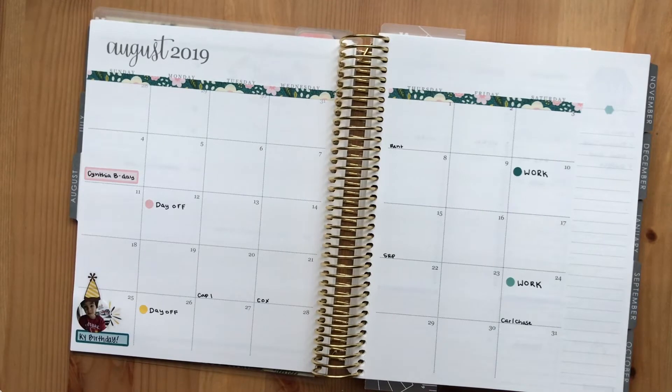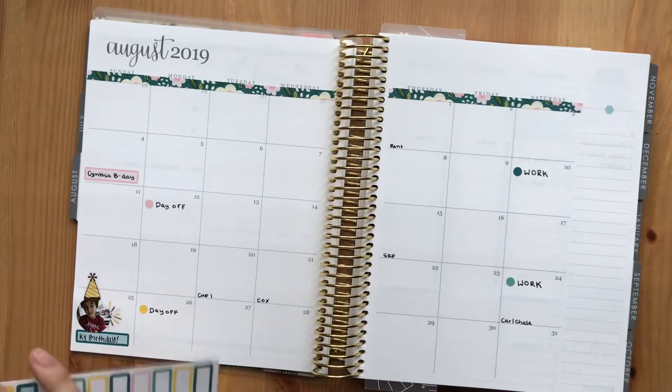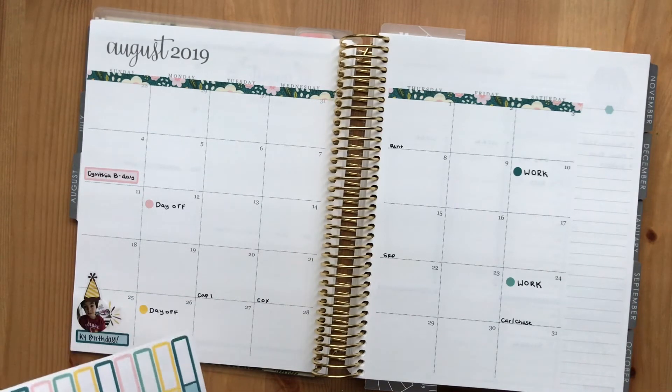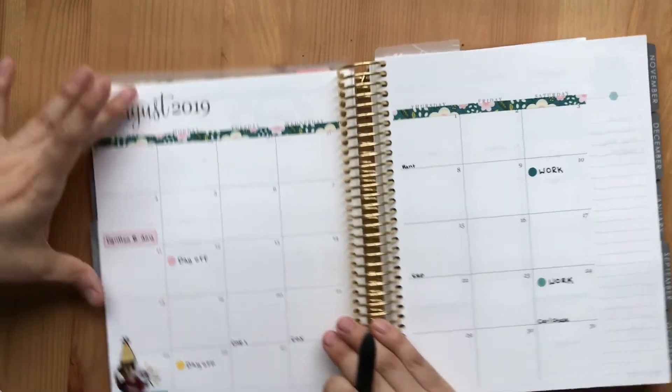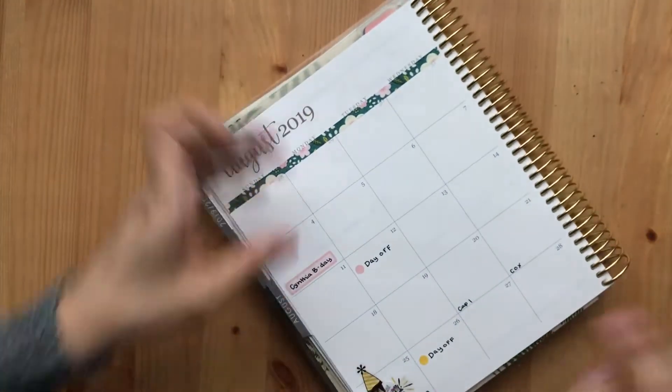The last thing I'm going to do is mark my son's swim class, and he has that every Sunday.